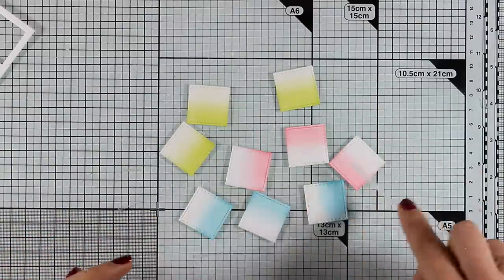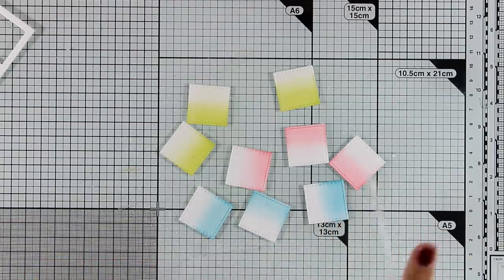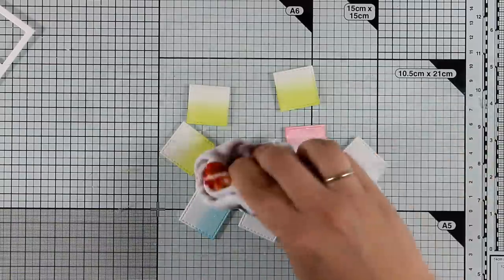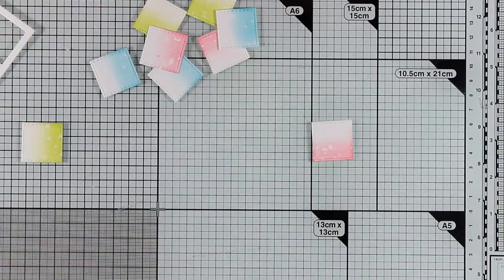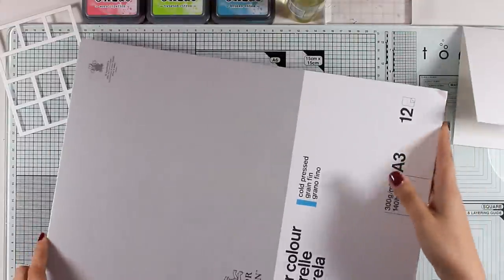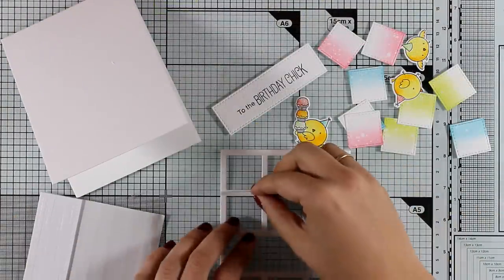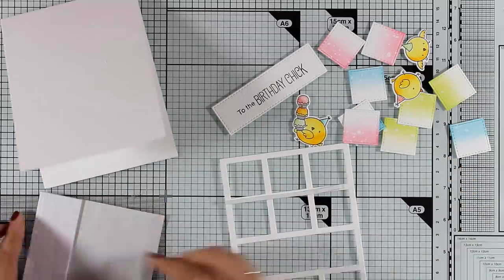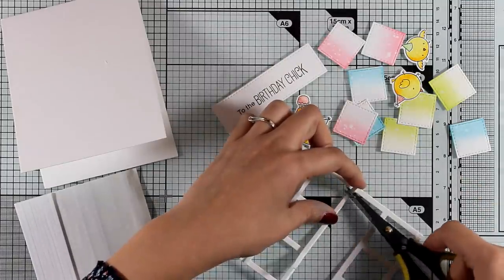I'm going to add some water splashes on all of them and blot them with a clean cloth — I always love the effect those splashes leave on watercolor paper. I also created a watercolor card base, which is cold pressed watercolor paper by Winsor and Newton. I definitely suggest this paper — it's really heavy and sturdy, and you can work on it with watercolor mediums, Distress Oxide inks, and Distress inks with perfect blending results.